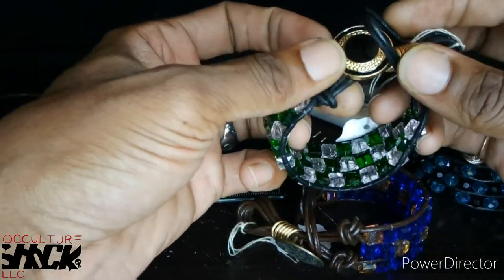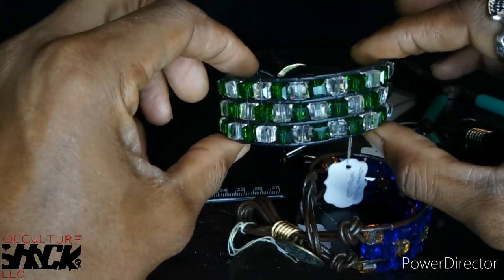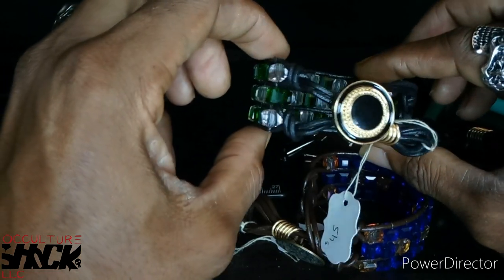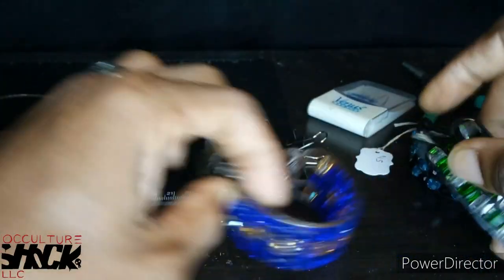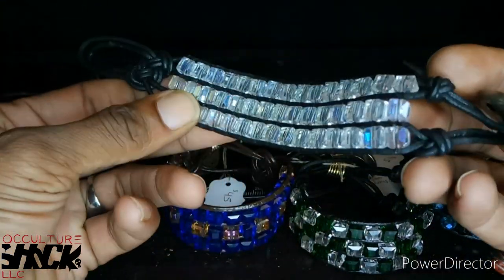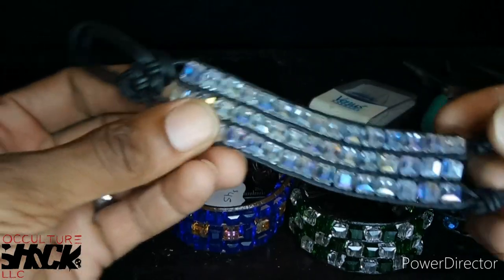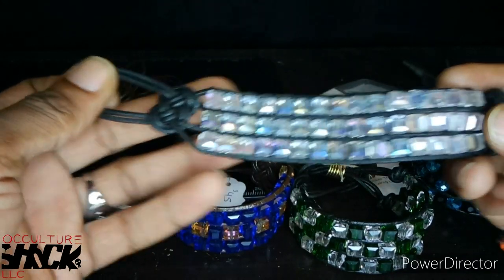It's a very rustic, kind of goth style depending on what color beads you use. I just really like these cuff bracelets and that's what I'm going to be showing you how to make. For those new to jewelry making, you can add this to your arsenal — I guarantee it'll get a lot of attention, especially with that Chinese knot right there that just accentuates the piece even more.